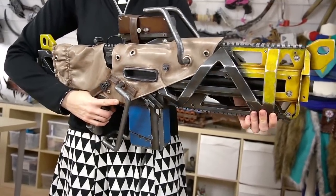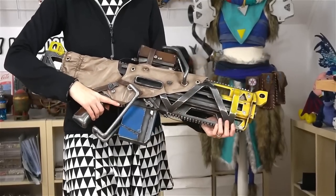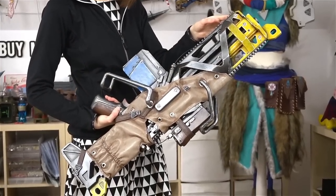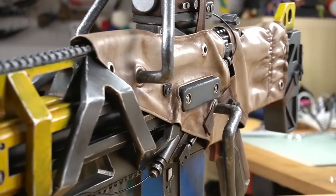It's really lightweight and the materials maybe cost me 50 bucks. Foam props are awesome, you should try it as well.